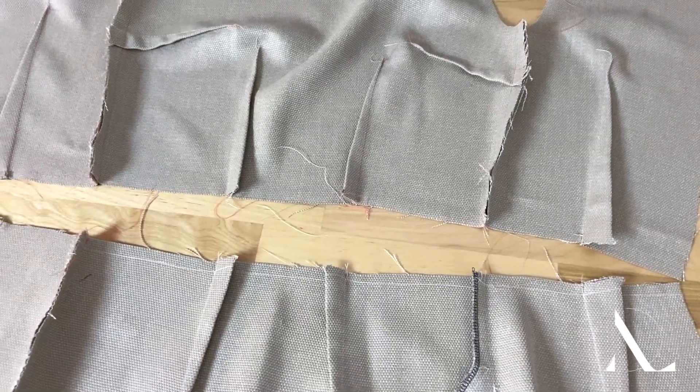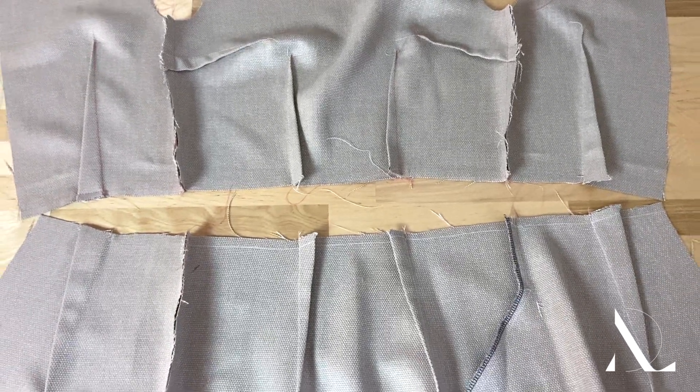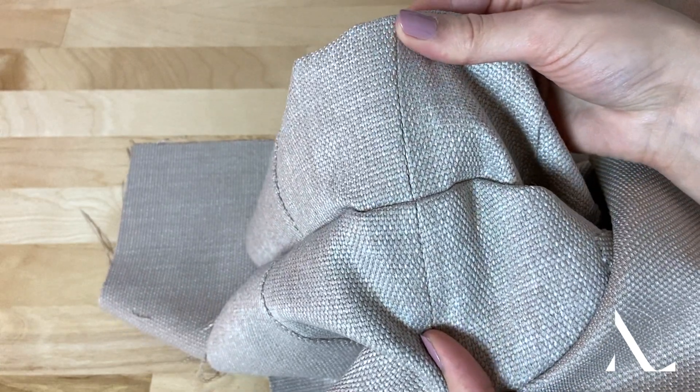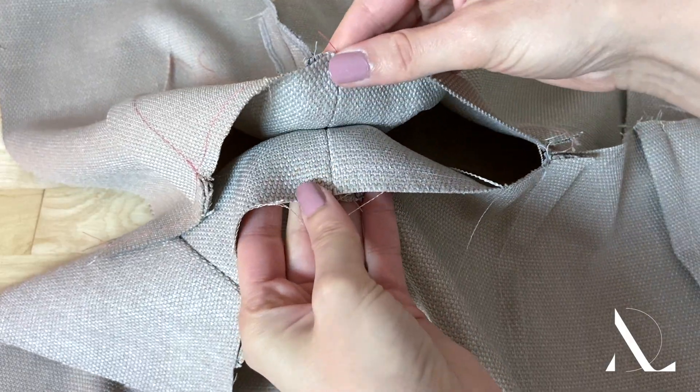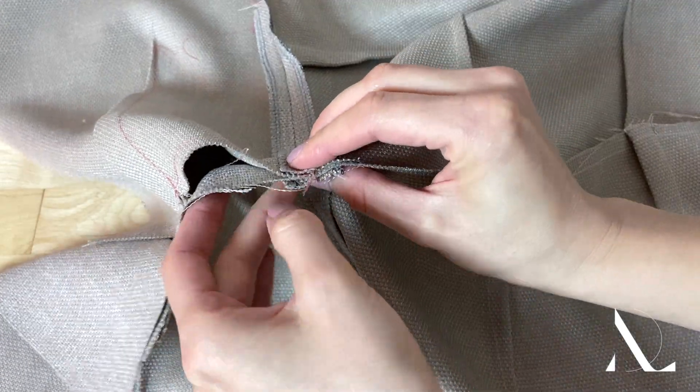In a garment that has a waistline seam, the top and bottom side seams and all darts have to match perfectly to form continuous connections from the bodice down. Sewing crossing seam lines requires them to be aligned face to face with seam lines matching perfectly.